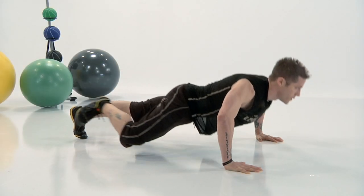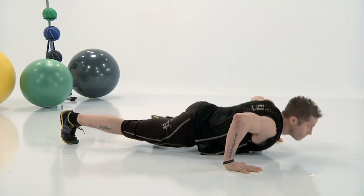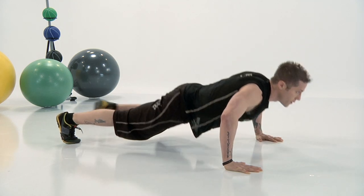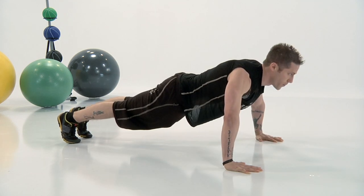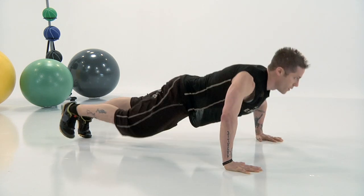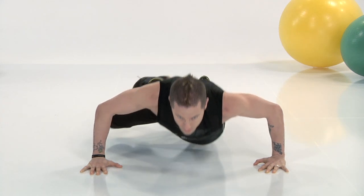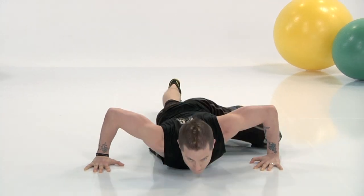Keep your eye on our man Nikki here — he's got this. Keep your form on the top of your mind. You want to keep that core tight. If you need to take a break, that's okay — just come back to it. You don't want those hips dropping, you don't want them coming too high. I know it's hard.